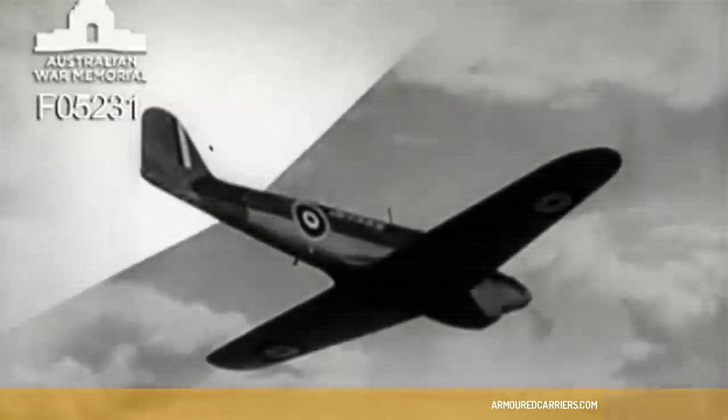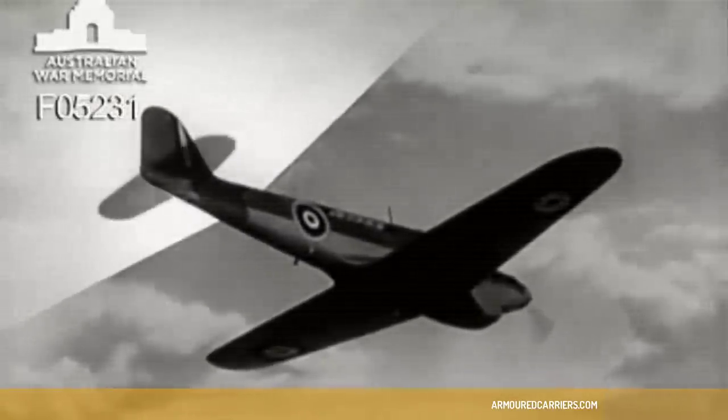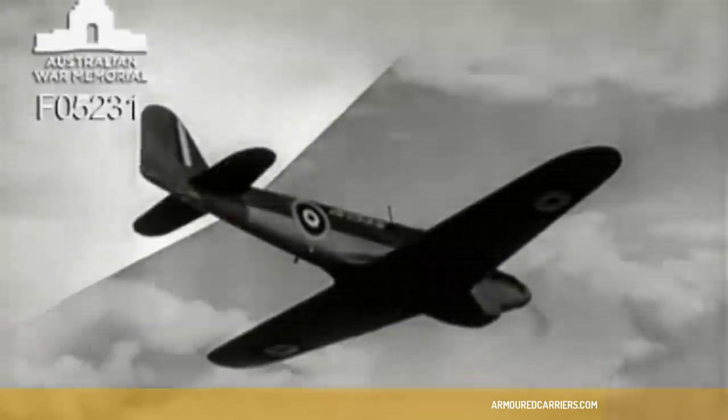Fulmer's distinctive rear view. The tail plane is set well forward of the Fairey fin and rudder.